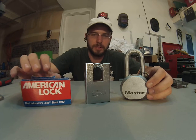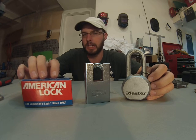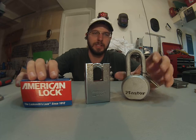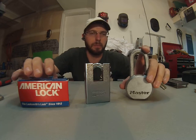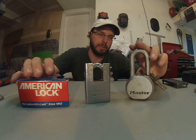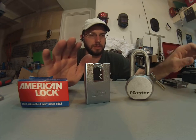This is Wayne here with Tri-County Locksmith Service, and we're going to be looking at the American Lock versus the Master Padlock. Both of these locks look pretty heavy-duty and pretty beefy. This is what you're going to find at your big box store most likely. This is what is most marketed, and it really doesn't provide as many security features as this one over here. You're not going to see this one on the shelf as often.